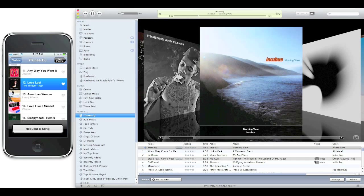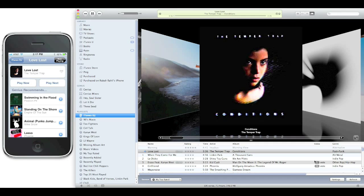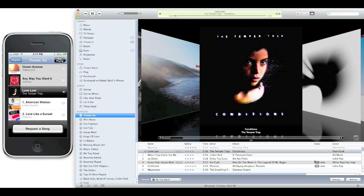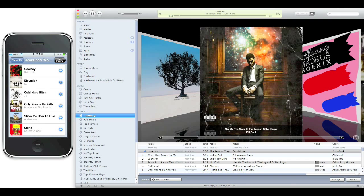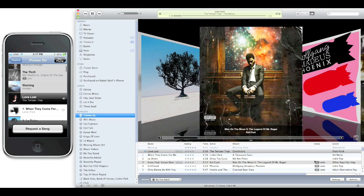I want to hear The Temper Trap right now — hit Play Now and instantly it's on, which is super cool. I really like the Genius recommendations too. I like American Woman but want to hear something else, and it'll show you all the Genius recommendations. You can then add a song from there. It's just a really nice app to control music very easily.